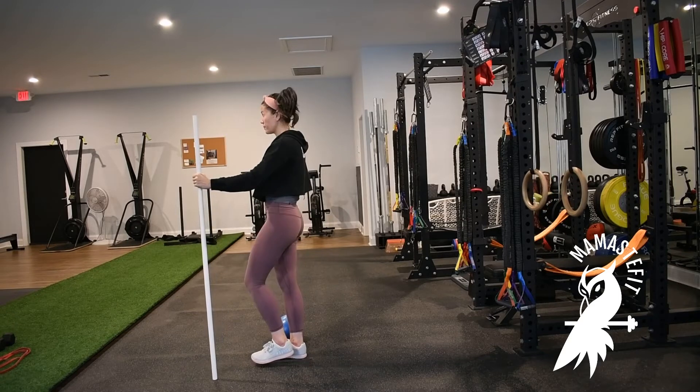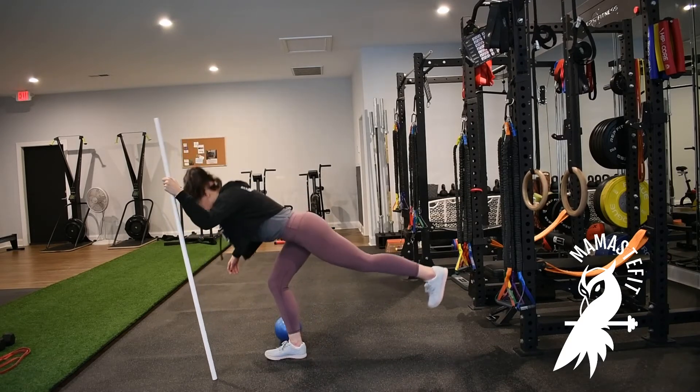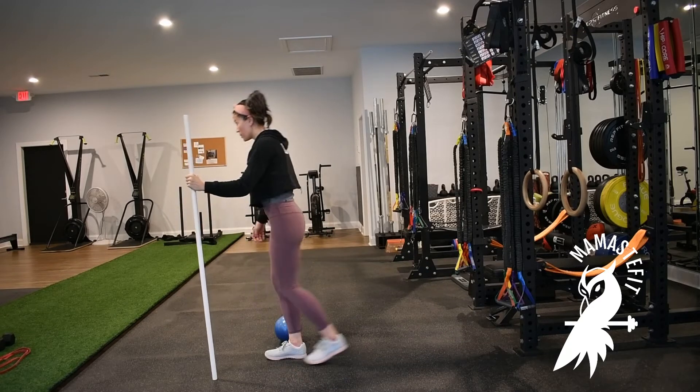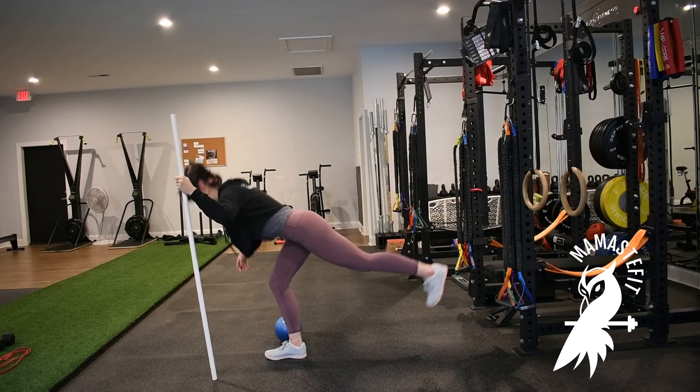You can have a little bend in the standing leg — it does not need to stay super straight. Exhale to stand up, and then inhale to reach back, almost like you're trying to stand on the wall behind you.